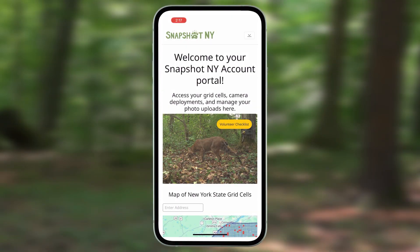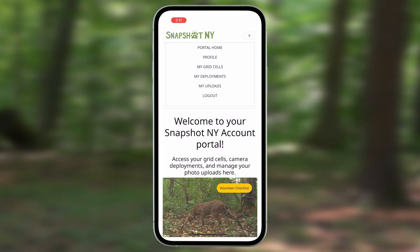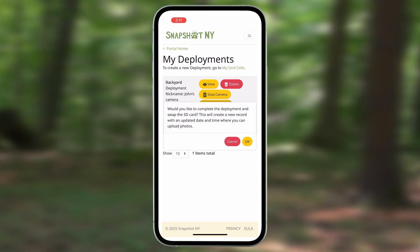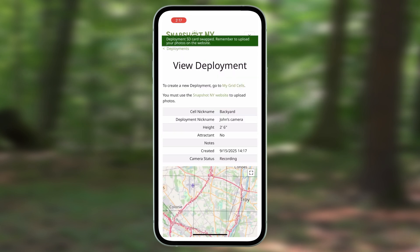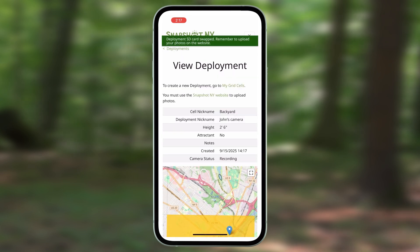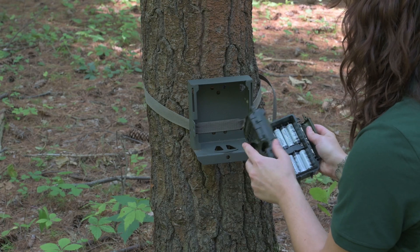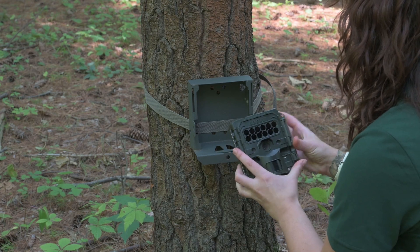Turn off your camera, open your app, click the drop down menu, and select My Deployments. Find your current deployment, which should be at the top, and select Swap SD Card. The app will ask you if you would like to complete this deployment and create a new record for it — press OK. This will automatically start a new deployment for you after you have switched out your old SD card. Once you have switched out the batteries and SD card, turn your camera back on and ensure it is working properly.